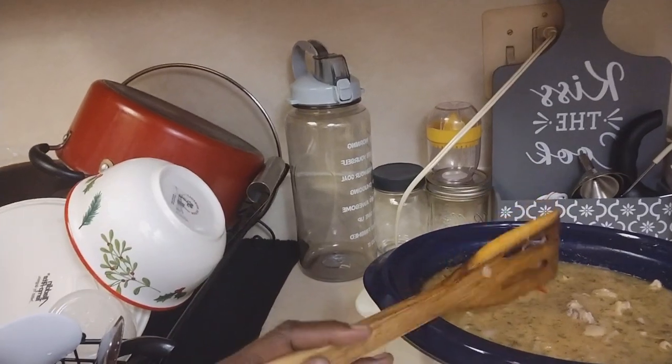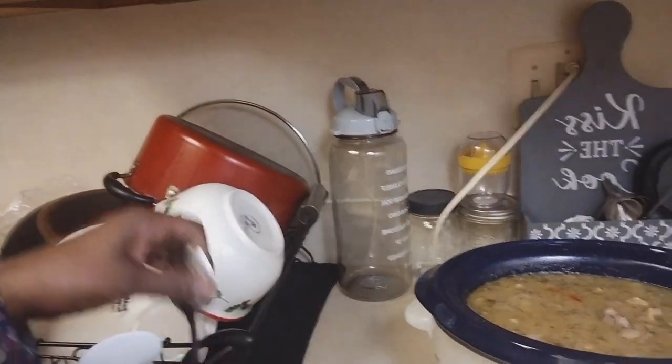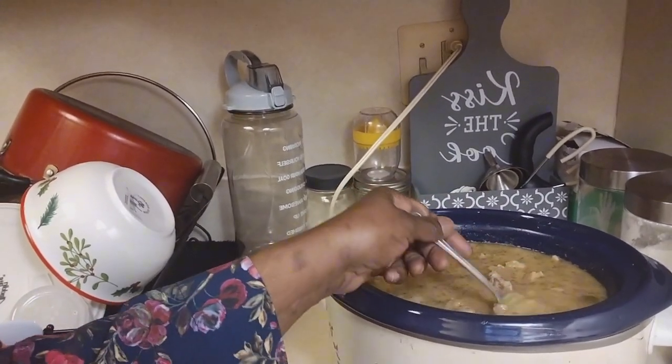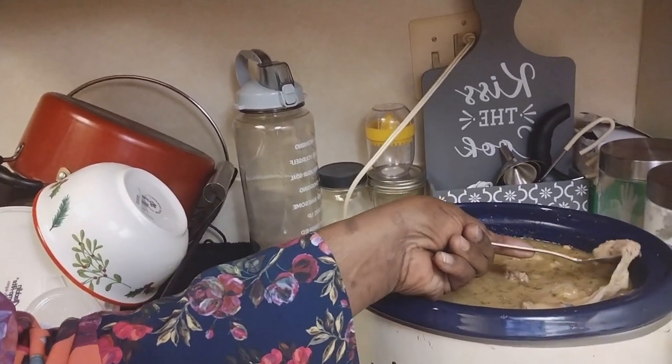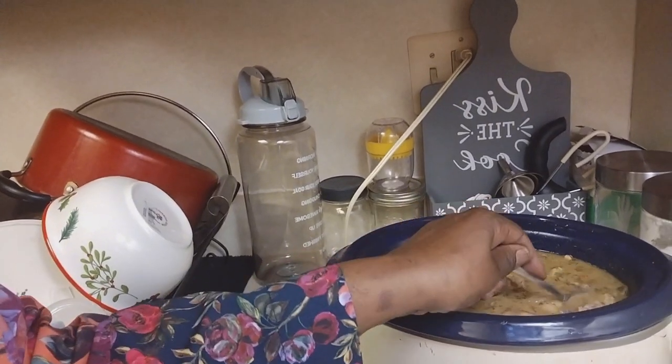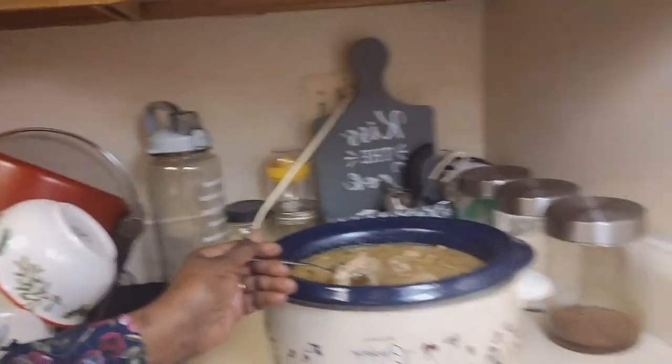Usually I get the split kind, and I was like you know what, I'm going to stop getting that split kind. I want to taste my broth. See how tender that is coming off? I'm going to stop buying the splits when I buy pig feet — that's just a waste of money getting the splits, I can just go ahead and get the whole pig feet. Man, honey, I love pig feet, but we don't eat it all the time. It's like one of us has to have a taste for it, and normally when one has a taste for it, the other one will be having a taste for it too.